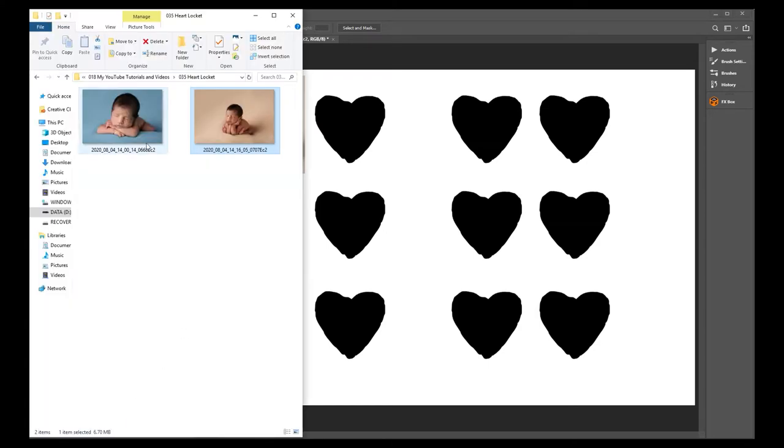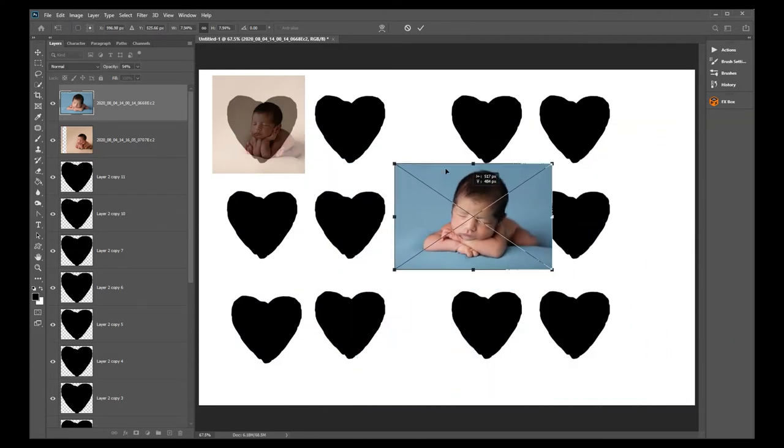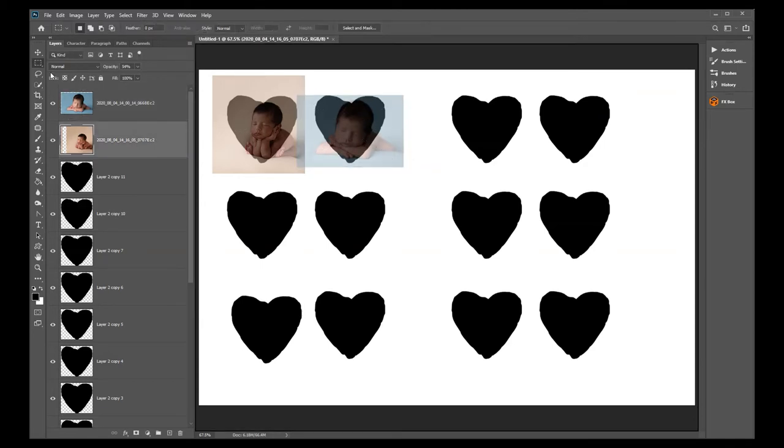Now bring in the next photograph — these are the client's favorite photos. Same process: resize it, drop the opacity down, and choose a size you like. When both photos are the right size and you've trimmed off any edges, make sure you're on the right layer when trimming. Then bring the opacity back up on both.